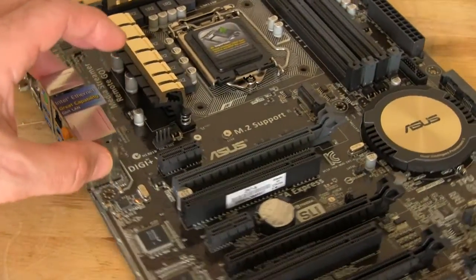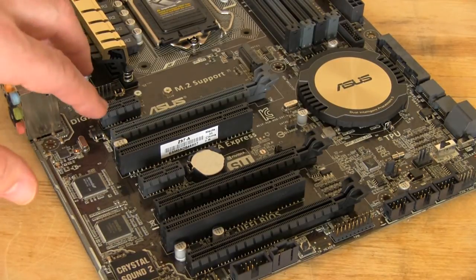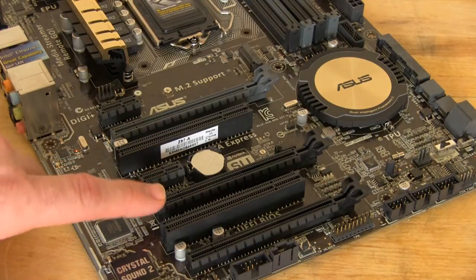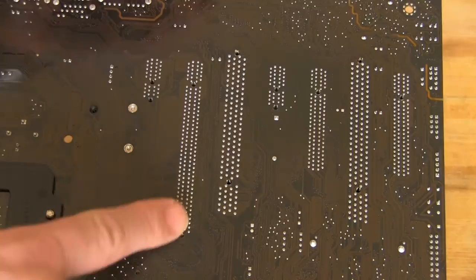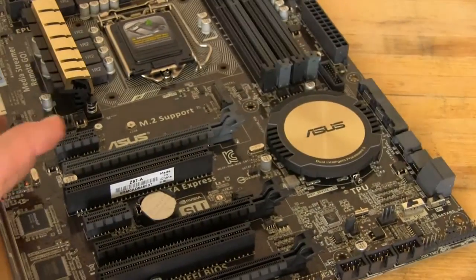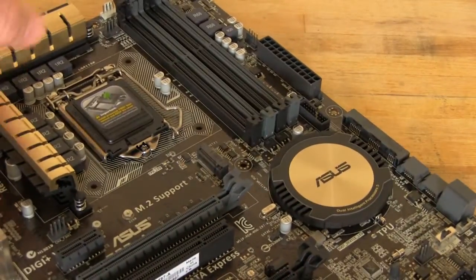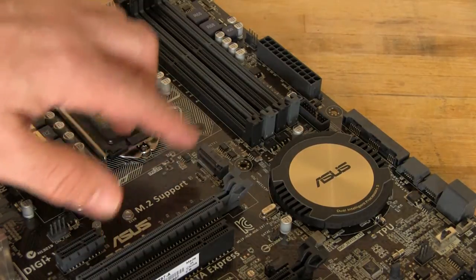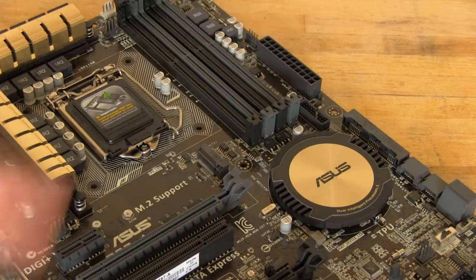Taking a look at the PCIe slots, there are a couple of regular PCIe 2.0 slots. You have a 1X, a full 16X, an 8X, and an 8X. You can tell the difference by flipping the board over — where all pin-outs are soldered in it's full, and where only about half are soldered in, those are 16X mechanical but only 8X electrical. There's also an M.2 SATA connector right in the middle of the board, which we're seeing on most newer Z97 boards. We have one coming in from Kingston so we'll run some tests once it's in house.